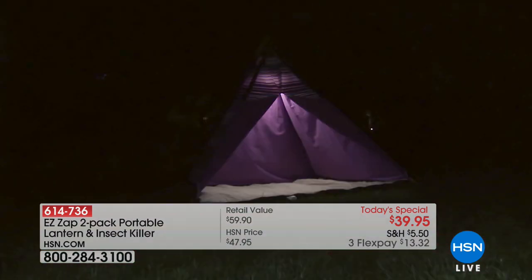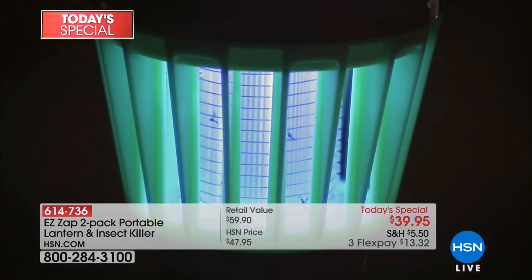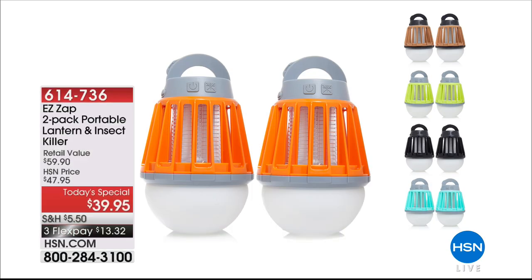You know what else is a problem this time of year? Bugs. You sit outside for two seconds and the no-see-ums and mosquitoes start to get you and the kids. This is the Easy Zap two-pack of portable lantern and insect killers. Not only is it a completely rechargeable LED lantern, it also zaps those pesky bugs. Today you get two of them in your choice of color for $13 and change on your charge card. You can take them anywhere — garage, camping, you name it.